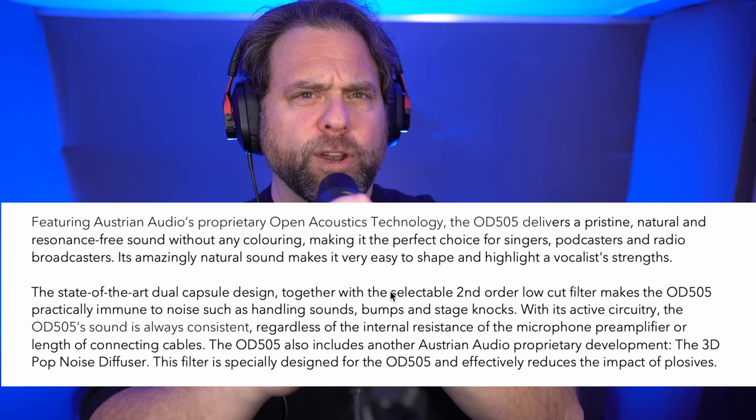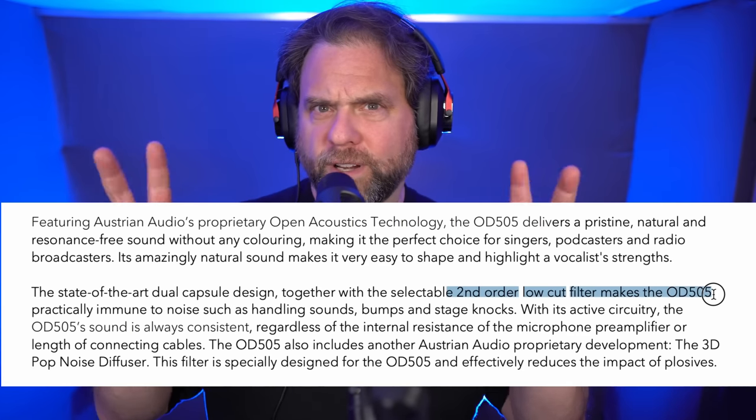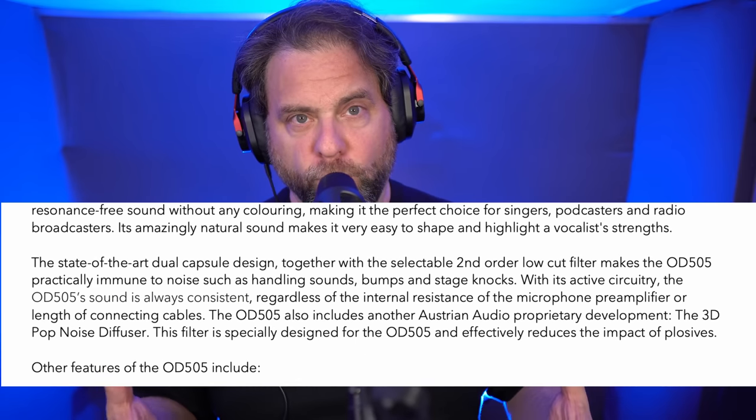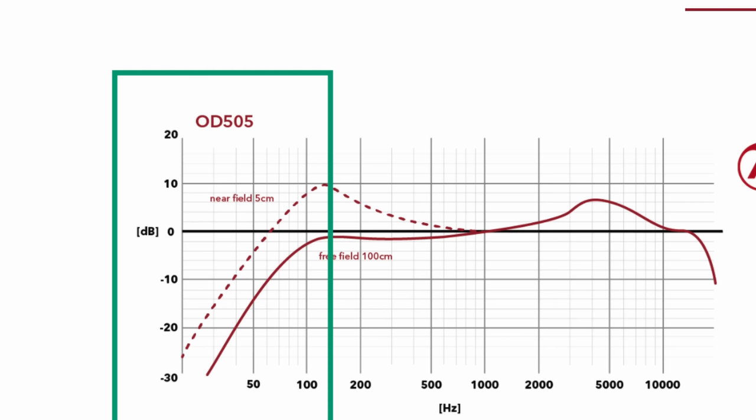The high pass filter is intended to eliminate plosives and some handling noise. With the filter engaged, I still hear handling noise when I move the mic. The documentation describes the high pass filter as second order, which means two different high pass stages are used to create a specific curve. The spec sheet doesn't give the exact rate of roll-off in dB per octave, but the frequency response diagram indicates it's a fairly steep filter, highly dependent on distance from the capsule.